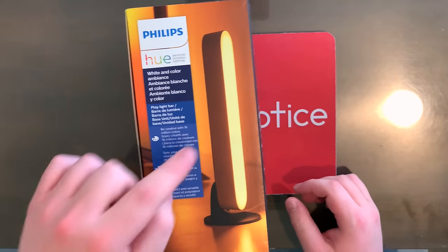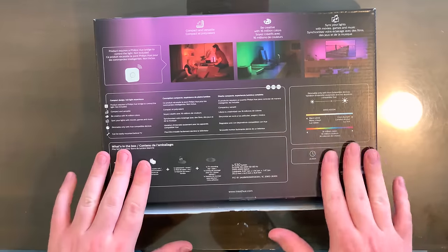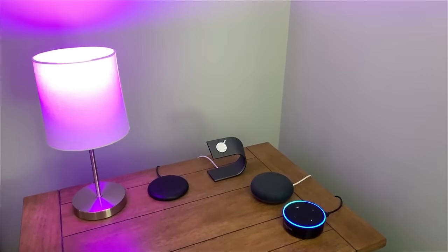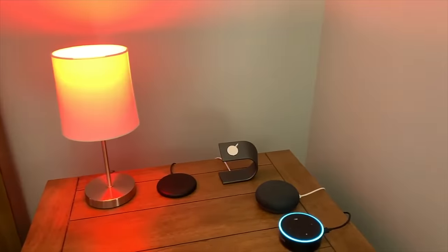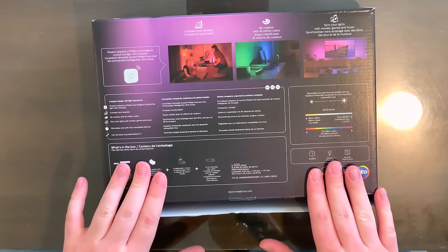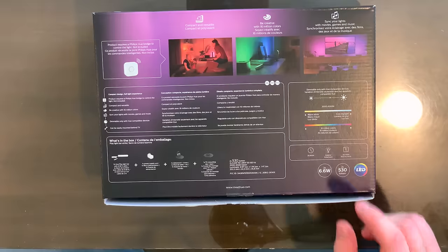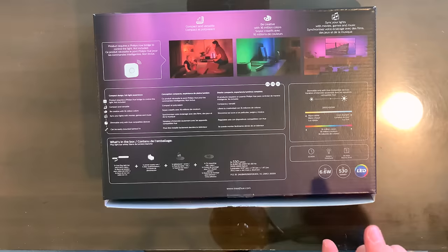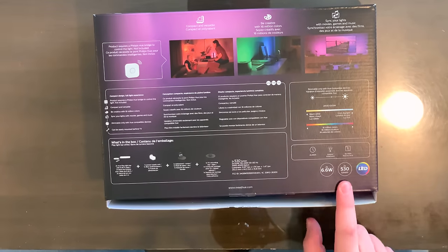Now let's check out this side of the box. We see a picture of one of the light bars standing up. Here in the back, we have some more information. You need the Philips Hue Bridge to use these guys. You can get that either buying it separately or by buying a starter kit that comes with the bridge. Philips also gave me a press discount on their four light bulb Philips Hue White and Color Ambient Starter Kit — link to that unboxing is in the description. That came with the bridge, so I am all good to go. The light bars are 6.6 watts and output at 530 lumens of brightness.